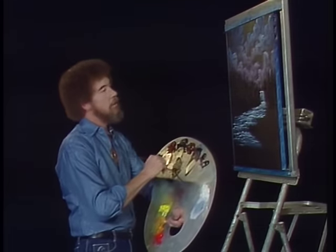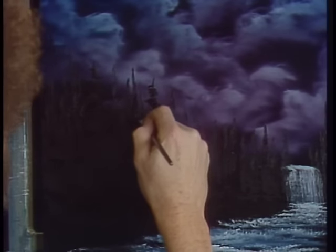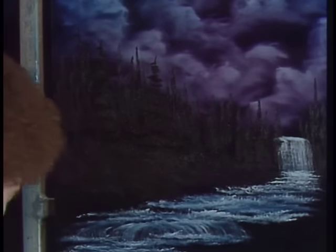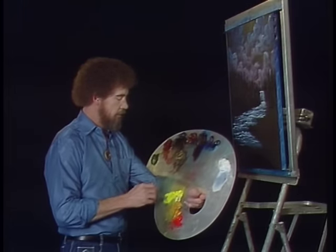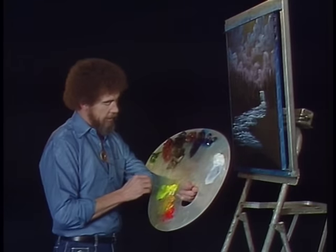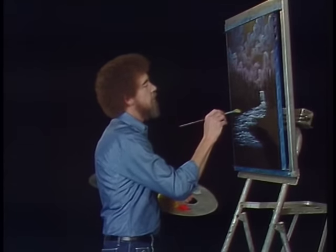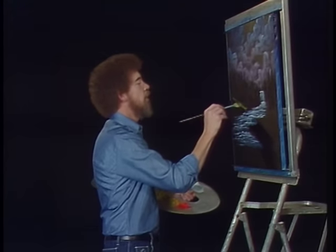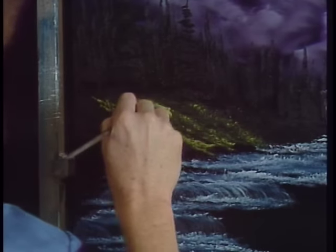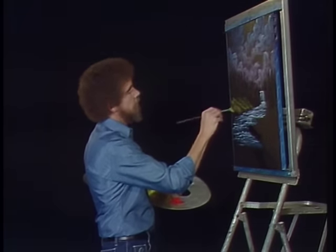I'm gonna go back into my dark color and put a few trees that are a little bit closer, sitting down here on the hill. Let's take a little bit of cad yellow and sap green mixed together — maybe we'll put a tiny bit of ochre in it too just to dull it down a little bit. Let's have some grassy little areas coming down through here — just touch, push, make the fan brush bend upward. I want to create the illusion of a hill coming down. Don't let it get too bright on you. All kind of little grassy things happening.